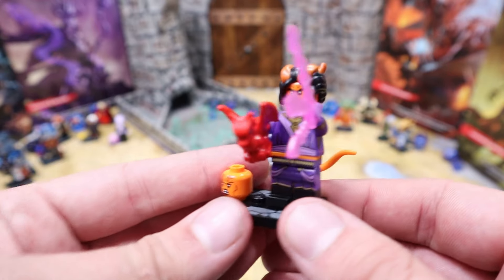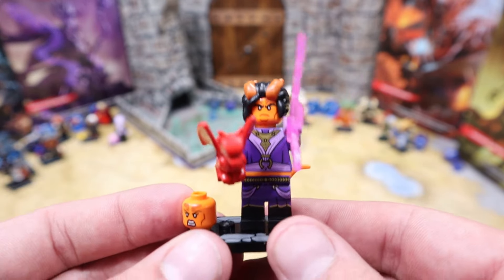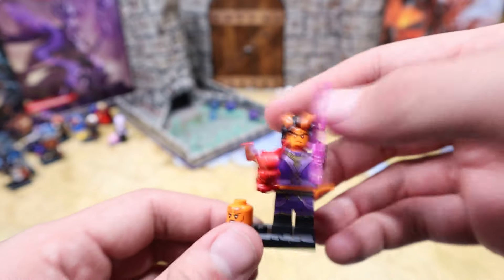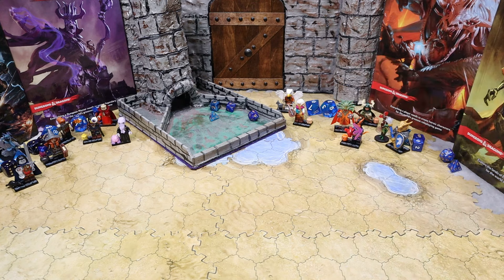For our last figure we have Lucitor Jr., the devil's rebellious teenage son. This one does come with a female head swap so you can make it a lady as well. That's going to be our last figure for the Lego Dungeons and Dragons minifigure set.